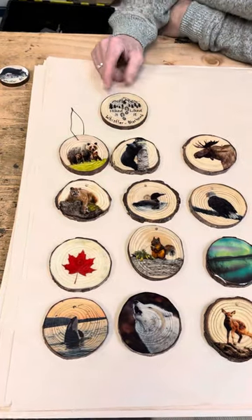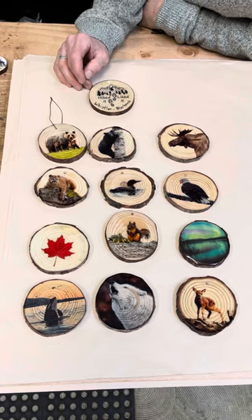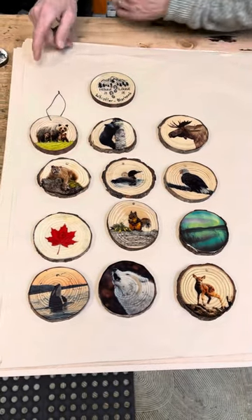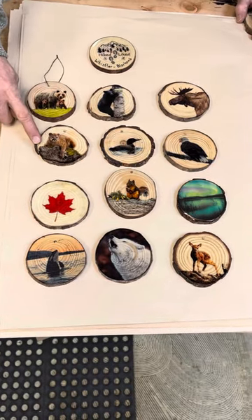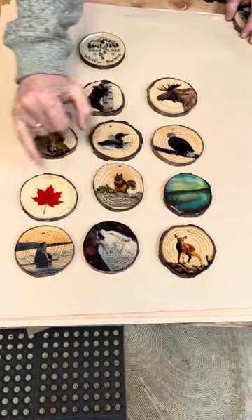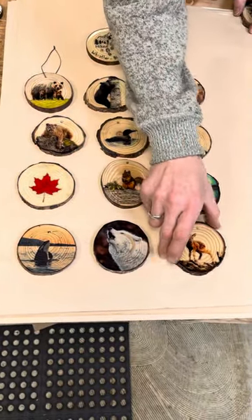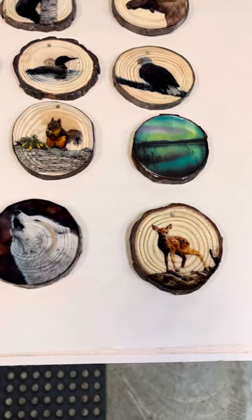We've launched the Hiked It Liked It — in this case we've just done a hand-inscribed quick name, so it says Whistler Blackcomb. We do the bear family, a bear and tree, moose, mountain lion, loon, eagle, northern lights, squirrel, maple leaf, telescoping orca, white wolf, and fawn. Those are the stock designs that we do.